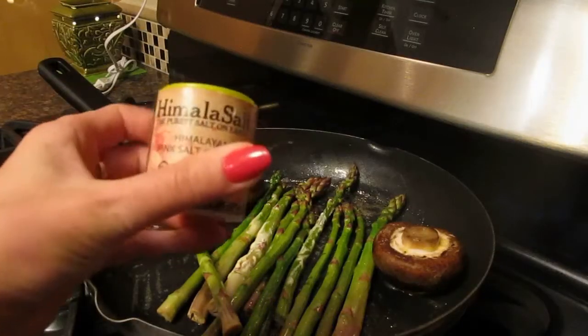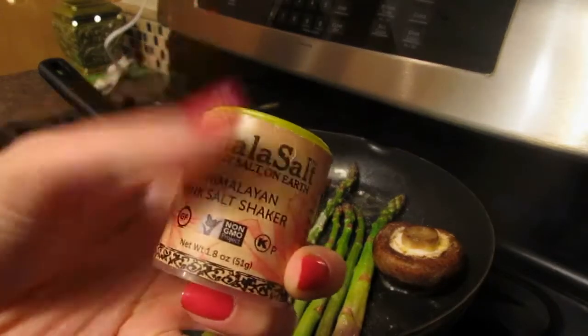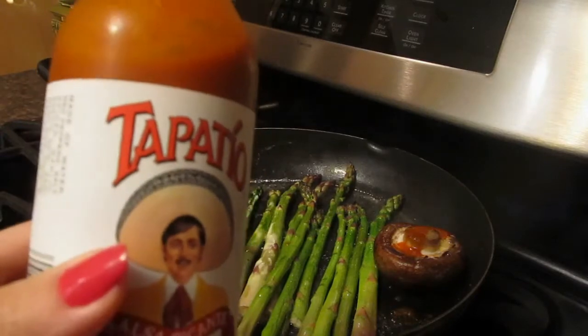Now I'm just going to add a little bit of Himalayan salt — this is the purest salt on earth, supposedly — kind of directly avoiding the asparagus.